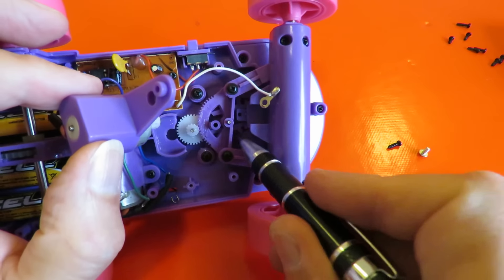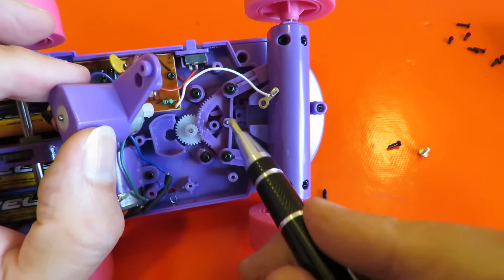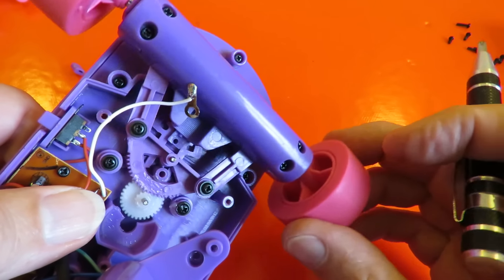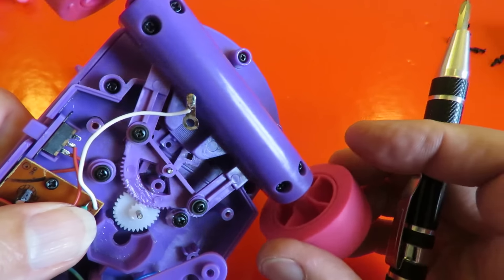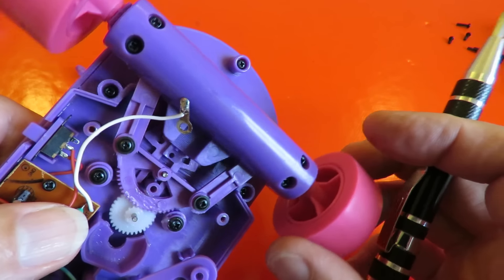Underneath there is a plastic spring, another one on that side, to do the centering. You'll probably see it moving underneath there — this is the bit we're talking about. So that does the return to centre.